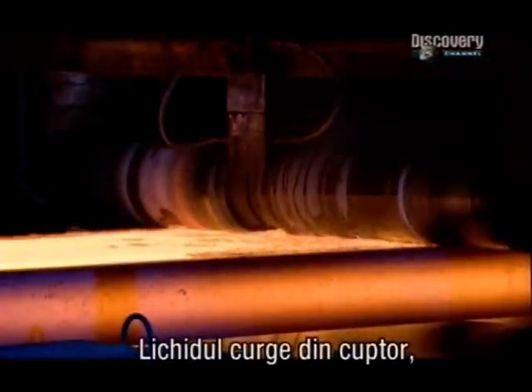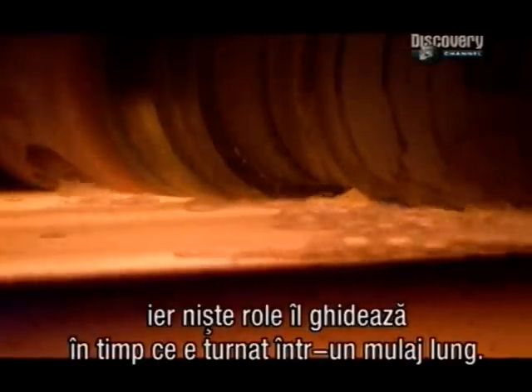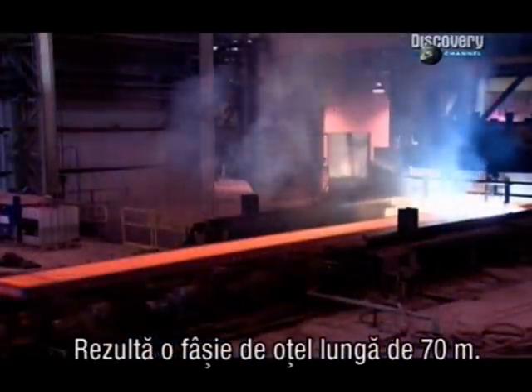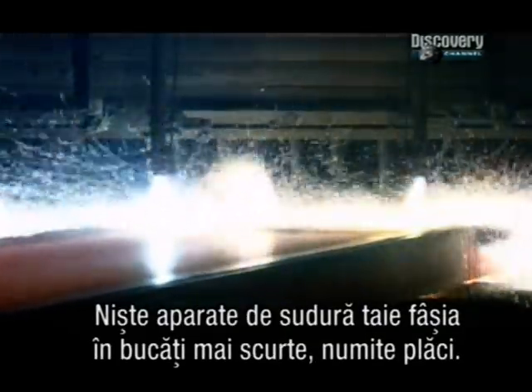The bubbling steel soup now flows out of the refining furnace, and rollers guide it as it's cast into a long mould. The result is a 70 metre long ribbon of steel. Torches cut it to shorter chunks called slabs.